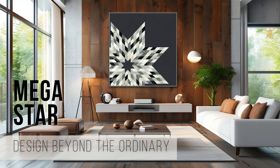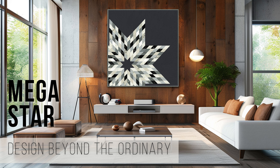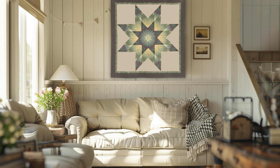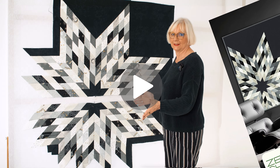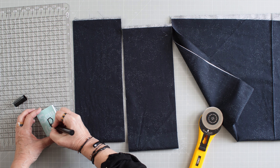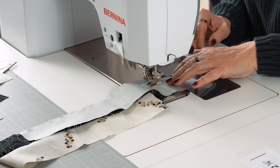Hello and welcome. I'm Brigitte Heitland and I'm thrilled to introduce the Megastar online course to you. The Megastar quilt transforms the classic Lone Star quilt into a real modern eye catcher. In the course I'll share all my tips and tricks so you can easily master this challenging quilt.